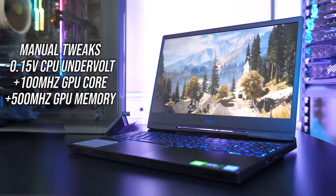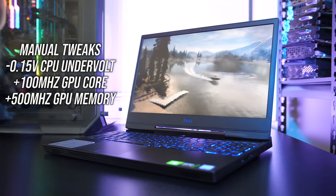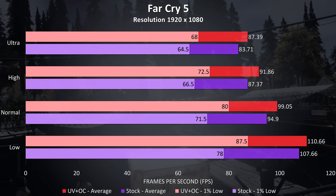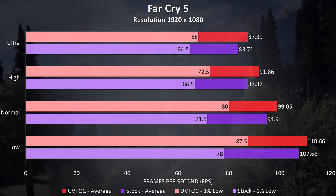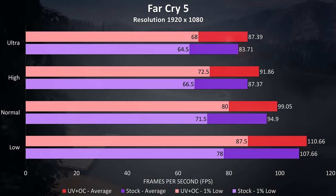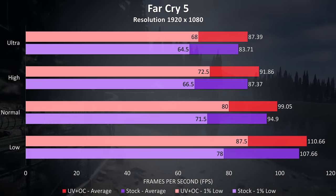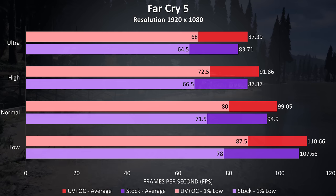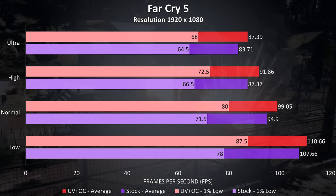We've got the option of overclocking the graphics and undervolting the CPU to increase performance. Far Cry 5 was tested using the built in benchmark at 1080p. At ultra settings there was a 4.3% improvement to average FPS with the CPU undervolted and graphics overclocked. The 1% low rose 5.4%, and there was a much larger 12% boost to 1% low at low settings where we're more CPU bound, so we can definitely get some performance improvements with some simple tweaks.